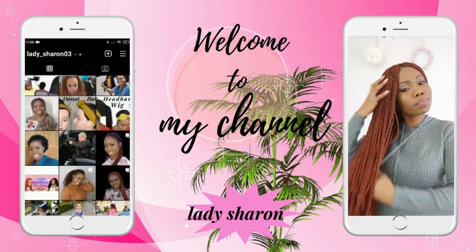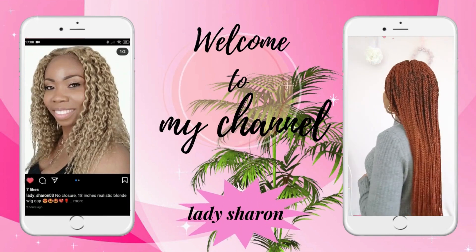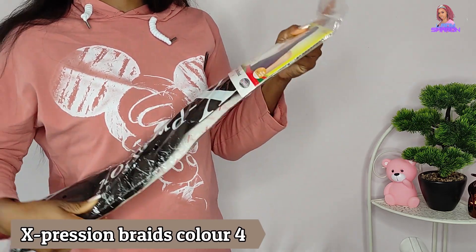Hey pretties, welcome back to my channel. Thanks for stopping by. If you're new to my channel, you are welcome, friends. In today's video, I'm going to show you how I make this beautiful wig cap.